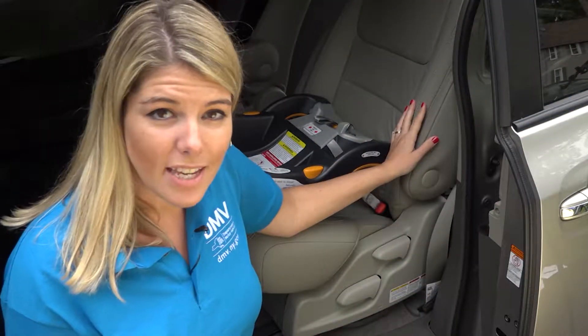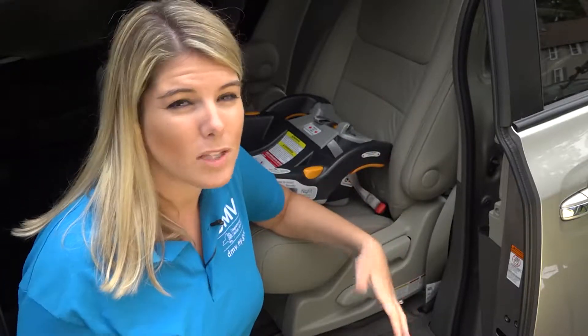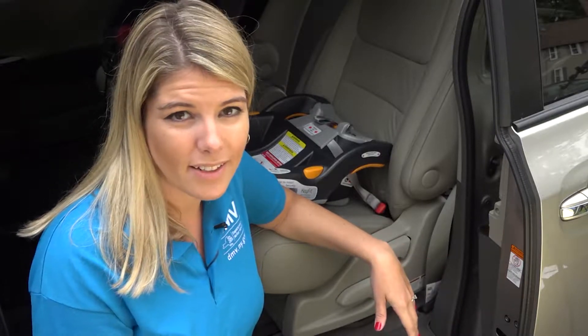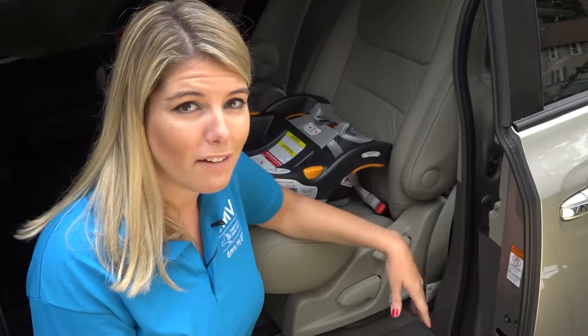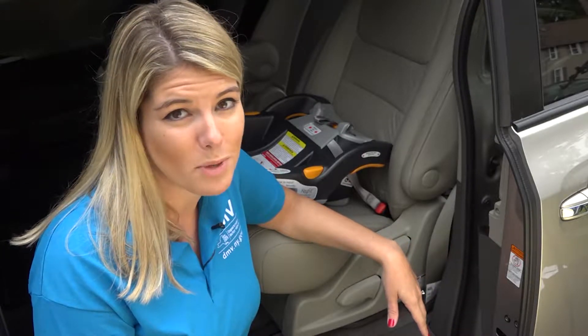The National Highway Traffic Safety Administration evaluated car seat installations by participants with varying levels of experience. Despite the fact that participants had believed they had done the job right, newcomers asked to install infant car seats did the job wrong between 95 and 100 percent of the time.